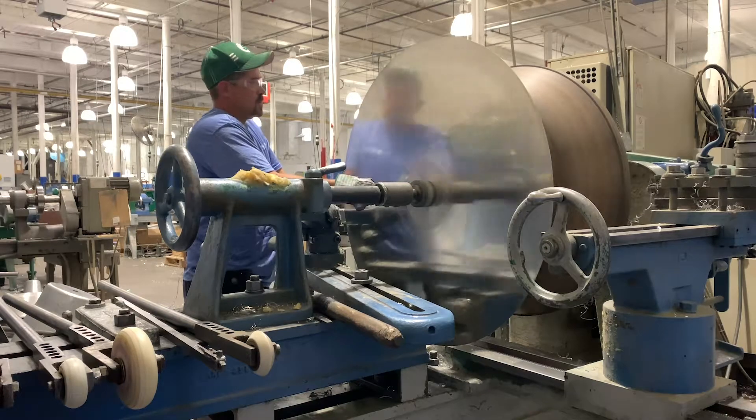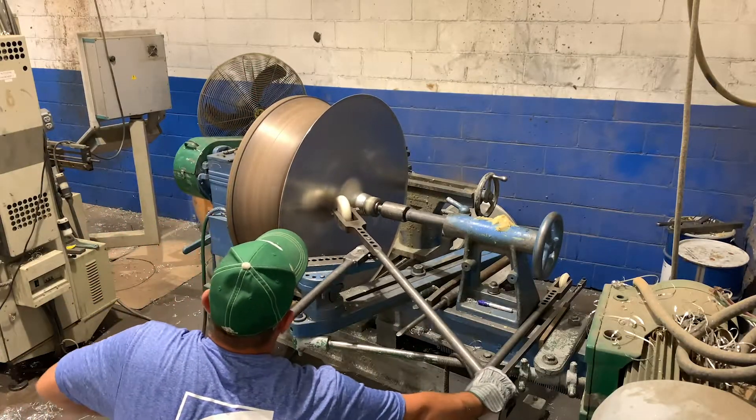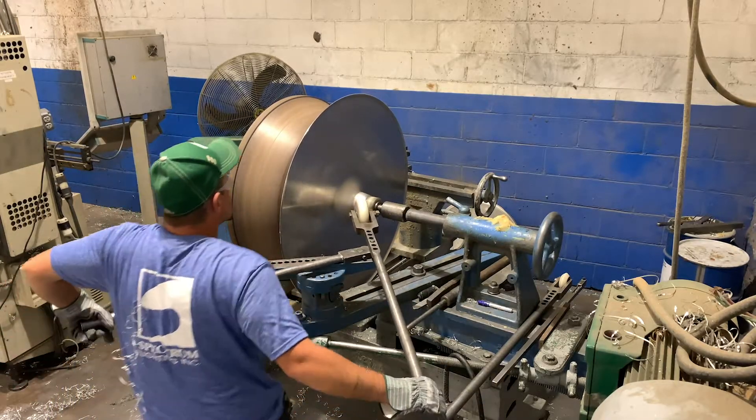That's our spin grease. It lubricates the metal so that the metal doesn't burn — or the rubber or the nylon, whatever type of wheel you're using.